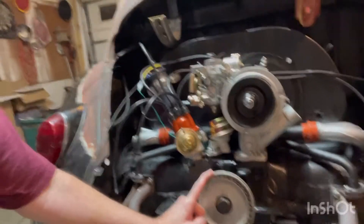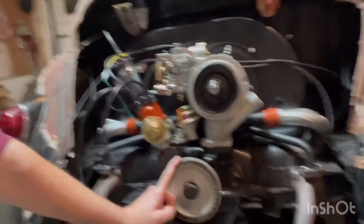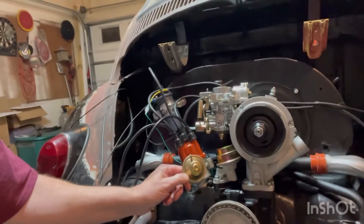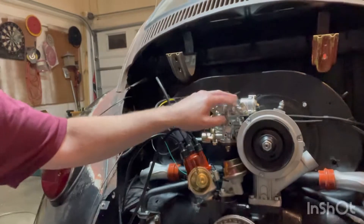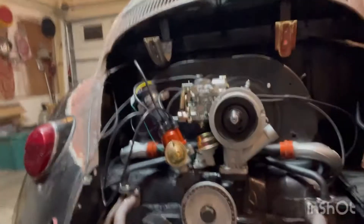We got a new — this is a new to me pulley. I'm not too keen with it right now; I don't believe it's a power pulley. We got a new distributor with the vacuum advance on it, new fuel pump, new carburetor, and a new alternator — just the basic stuff.